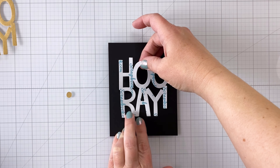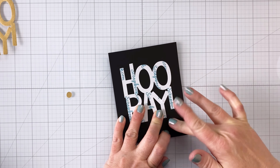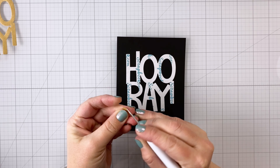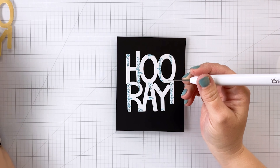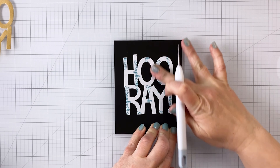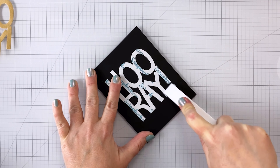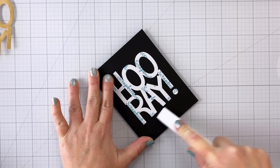For our third card, I'm again coming in with my double-sided adhesive. For this one I used the Hooray giant word die — a fun word die you can use for birthdays, celebrations, or pretty much anything you're happy about. The other difference you've probably noticed is the first two used white cardstock, and for this one I'm using black cardstock, because the technique we're doing with the double-sided adhesive works really well on dark-colored cardstocks — black, colors, kraft, anything with some darkness to it. Again, making sure that adhesive is pushed down really well — don't skip that step.